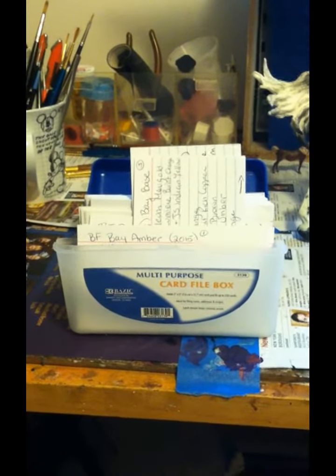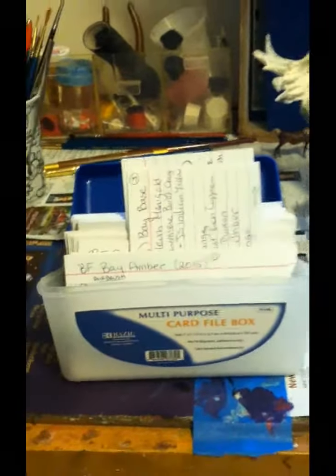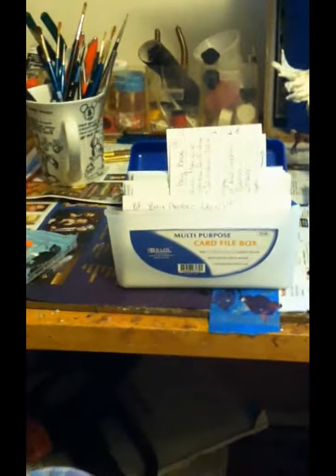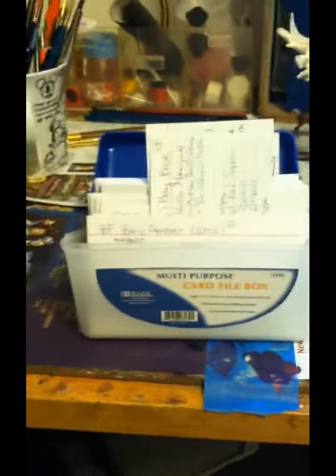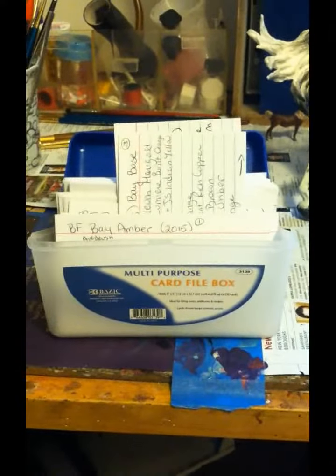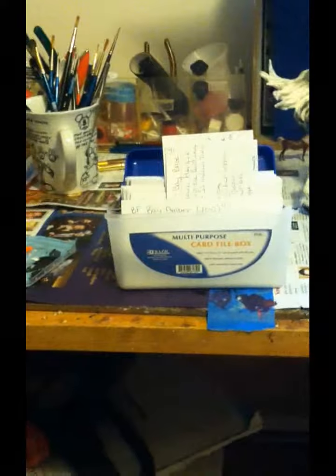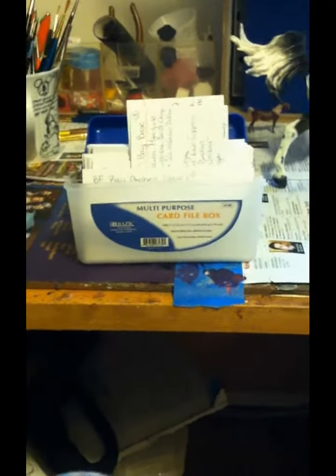I recently started doing this because I got so sick of creating each horse from scratch. When I would go to start another bay, I would be like, I don't remember what I used any other time, and I'd have to start over again and find the colors that I need. So recently I've started writing down what colors go into which horses I do, so I have a file, and if I want to create something similar to that color I'll at least have the colors that I used in that previous one.